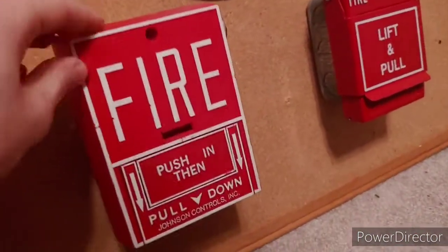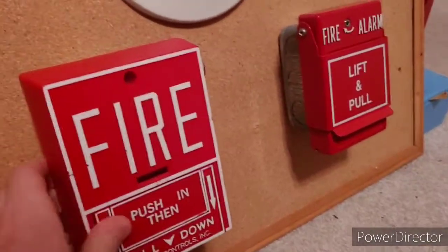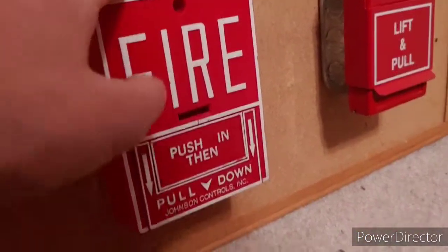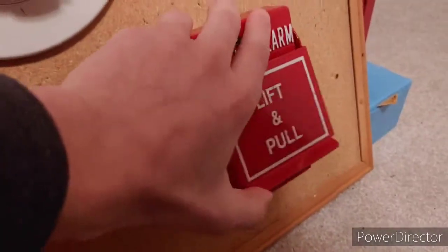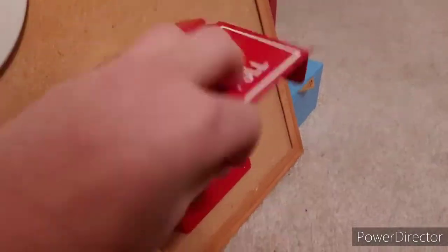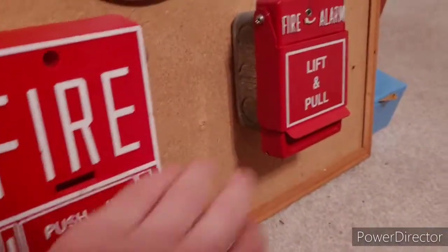First off we have our pull stations. My first pull station is a Johnson Controls BGX101L, which I've converted into basically a BG10L conventional BG10 with a lock. This is going to stick with the theme — all my first system tests have a theme that the panel would have, like in a real building. Our next pull station is my RSG unbranded T-bar dual action with a plate on it, the RMS1T I believe is the model, and both these pull stations are on zone one.